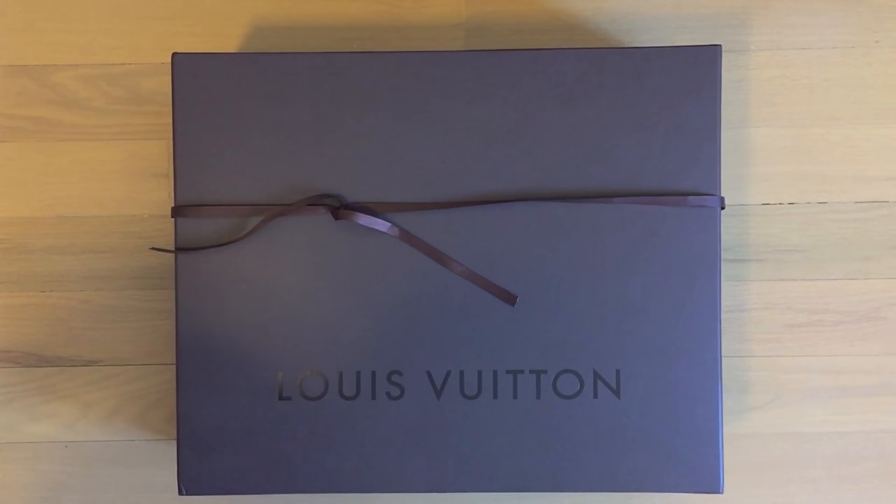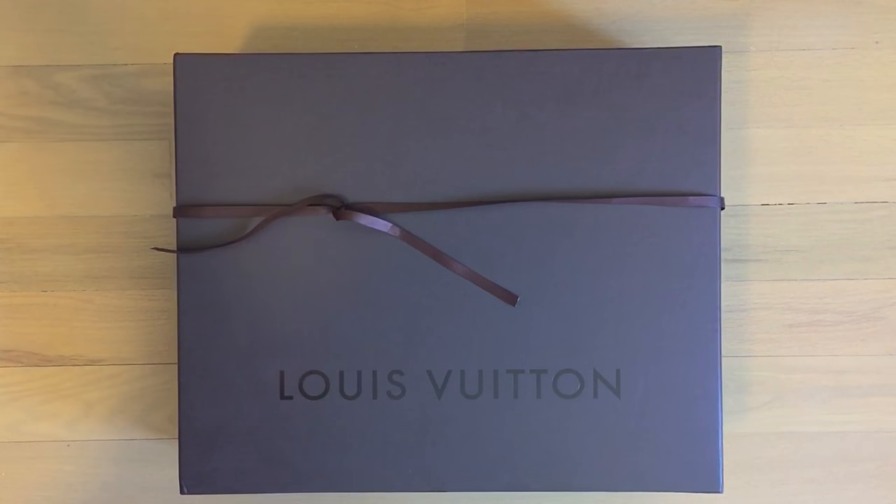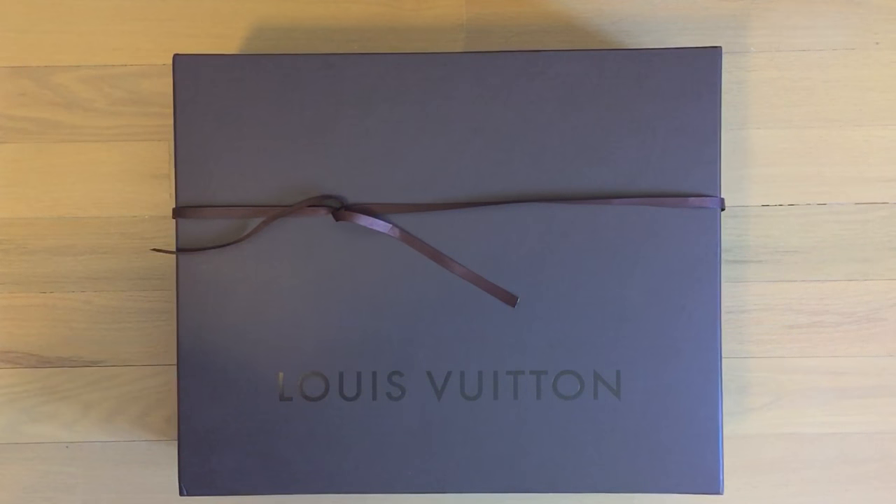Hi guys, today I'm going to have a quick unboxing video. Yesterday I went to the store thinking I would get a Damier Ebene, but every time I tried it on it always looked weird on me. The colors are just not suitable for me — my favorite LV print is the Damier Graphite. Yesterday I also tried the Sienna and the Speedy B, but none of them looked good on me.